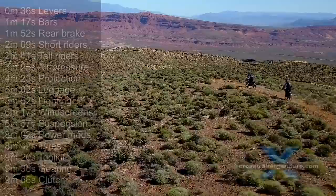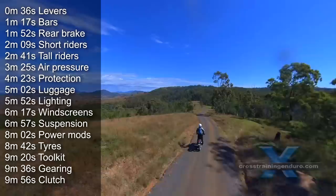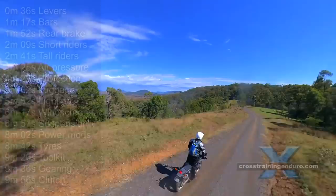How to set up your dual sport or adventure bike. We're all different shapes and sizes. If you have average weight and height, your bike might fit perfectly. But once you are too tall, too short or too heavy, you may need to make adjustments.